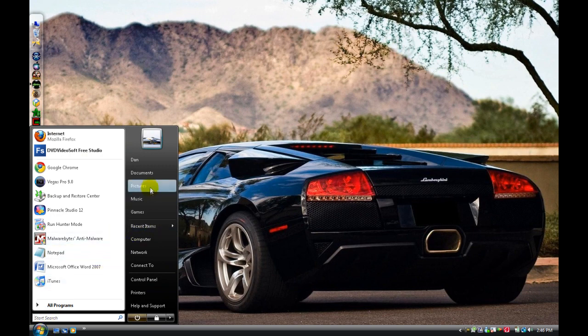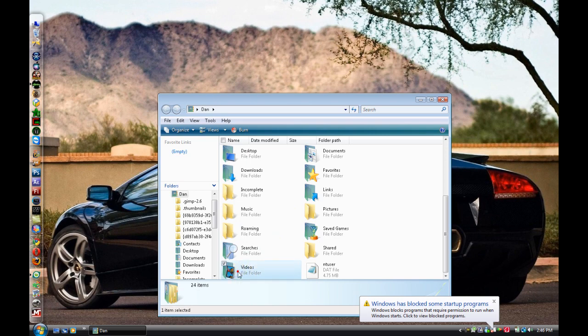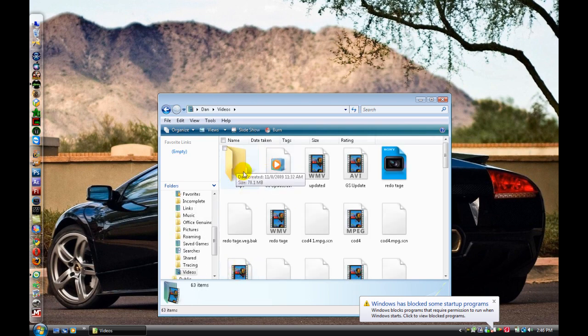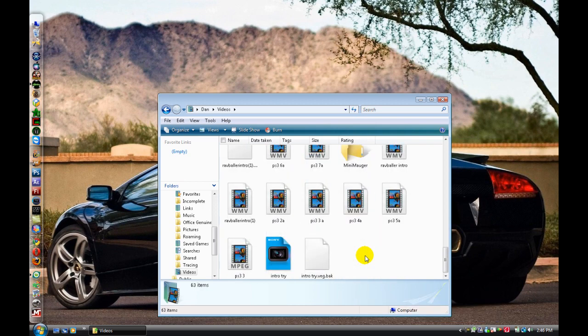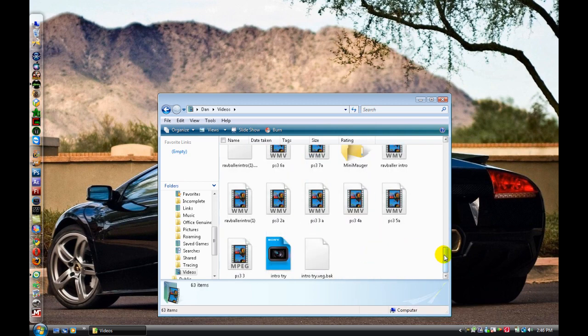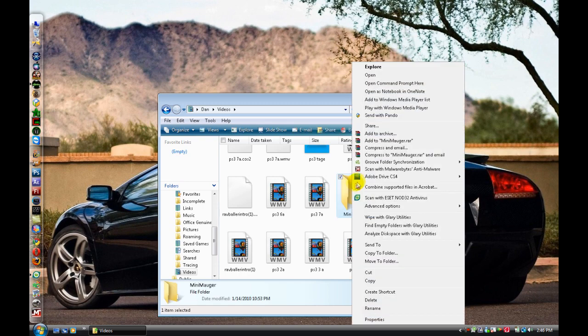What you do is go to wherever you have your folder that you want all the clips to be compacted. Right here is a folder of clips that one of our partners was editing for him. All you do is right-click and go to Compress.